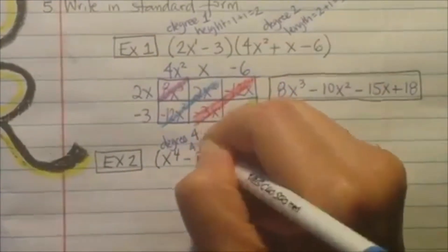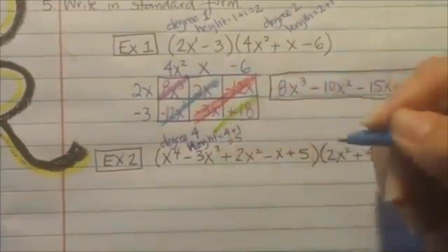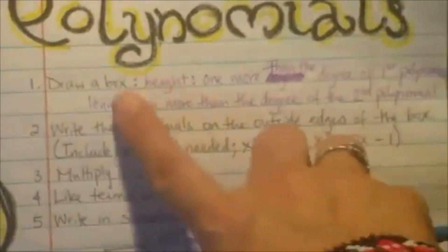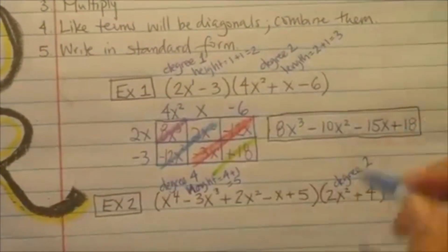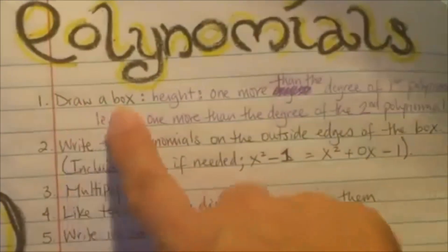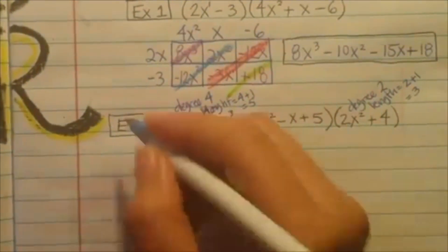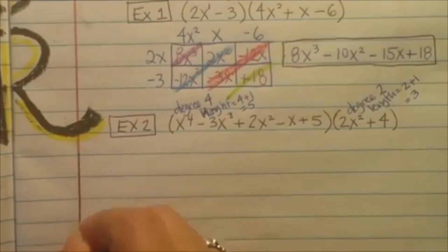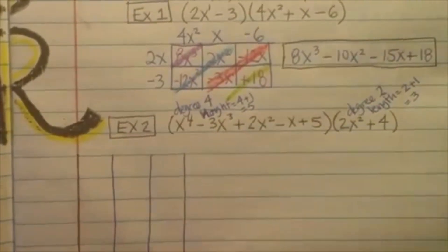So again, the first thing we're going to need to do is draw a box. We need to determine what our height and length are. Our height is 1 more than the degree of the first one — the degree is 4, that's the biggest exponent. So add 1 to that: 4 plus 1 is 5, so the height is 5. And the length is 1 more than the degree of the second one — the highest exponent is 2 — so 2 plus 1 is 3, that's the length. Now draw a box with 5 rows and 3 columns.